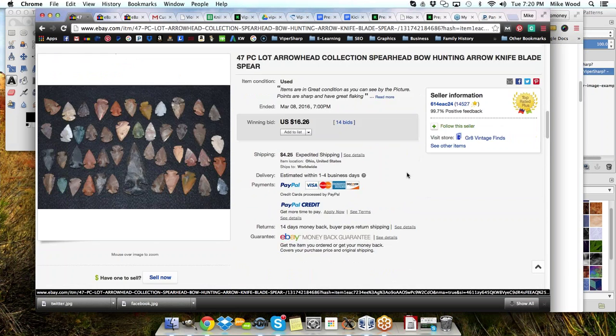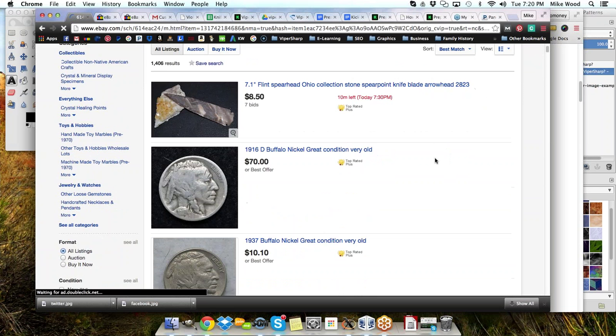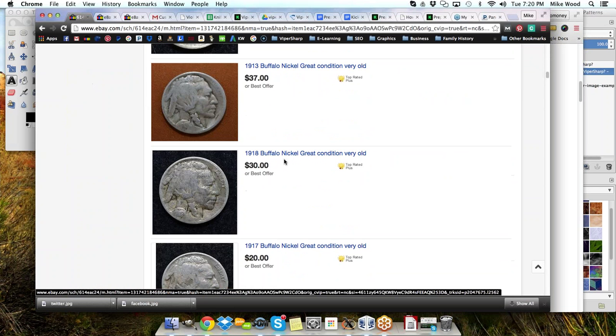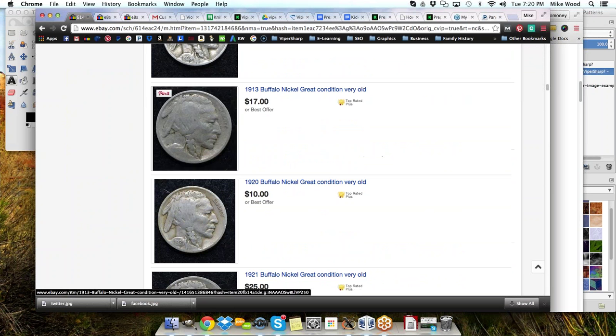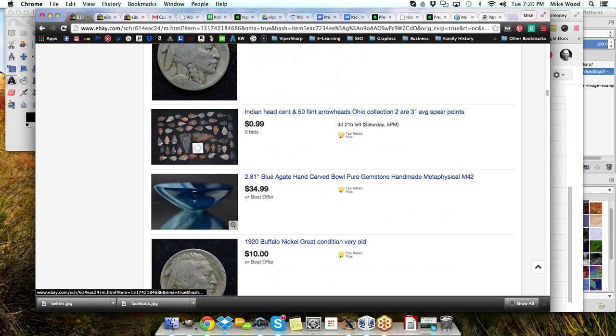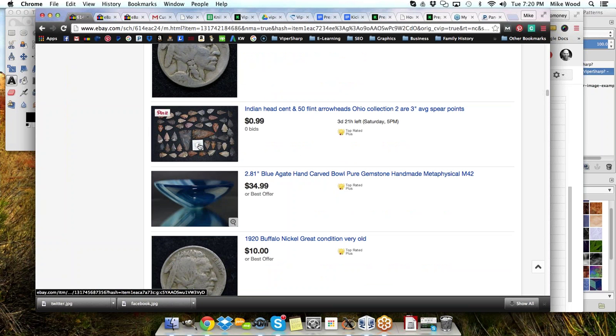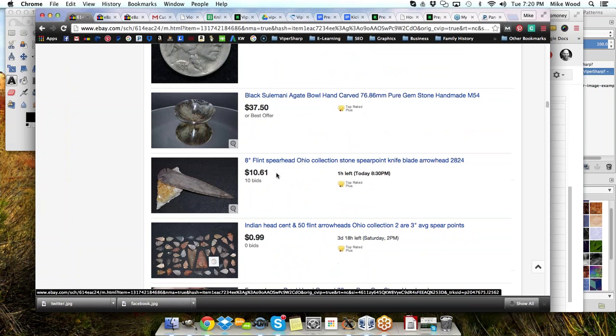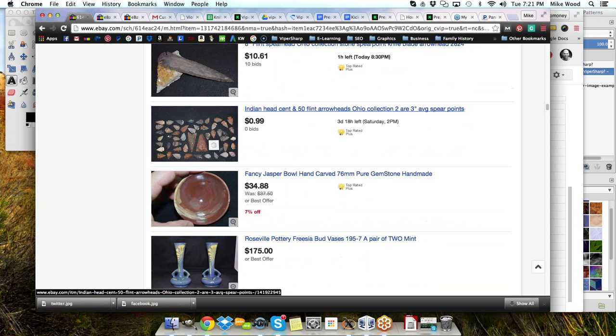When you find a seller — this guy's got 14,500 plus feedback — see what other things they're selling. He's getting these silver coins probably from auctions as well. Looking through his listings, there's an auction with arrowheads and a coin, and a blue agate hand-carved bull — that makes me think maybe we could sell a chunk of agate or stone for turning. There's a Sulamani agate bull hand-carved, pure gemstone handmade, and a Jasper bull. As I look at these things, I come up with ideas of other things I might be able to sell.